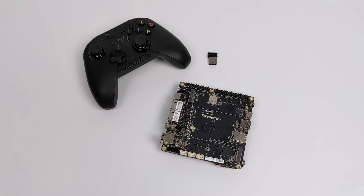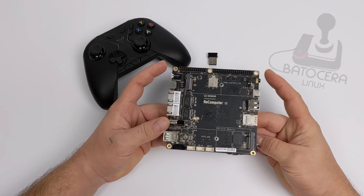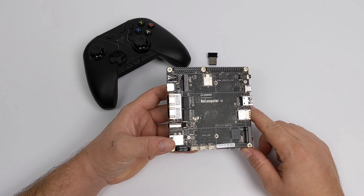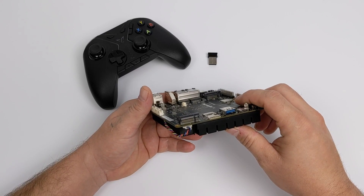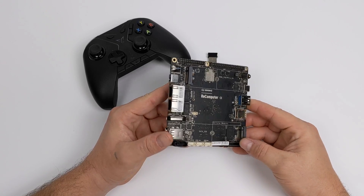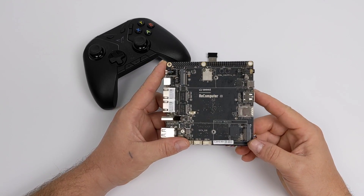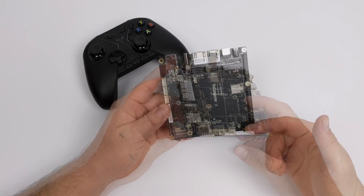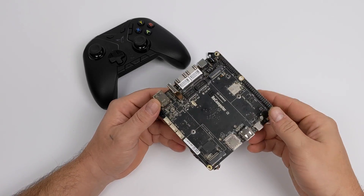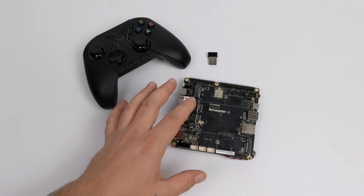Hey guys, it's ETA Prime back here again. Today we're going to be testing out Batocera on the all new Odyssey single board computer from Seeed. I believe this was formerly known as the Recomputer Alpha, but it's now known as the Odyssey. This is an awesome little x86 powered single board computer. We have an Intel Celeron J4105 at 1.5 gigahertz, and 8 gigs of LPDDR4 soldered to the board running at 2400 megahertz. I'll leave the full specs in the description and links to my other videos on this board.